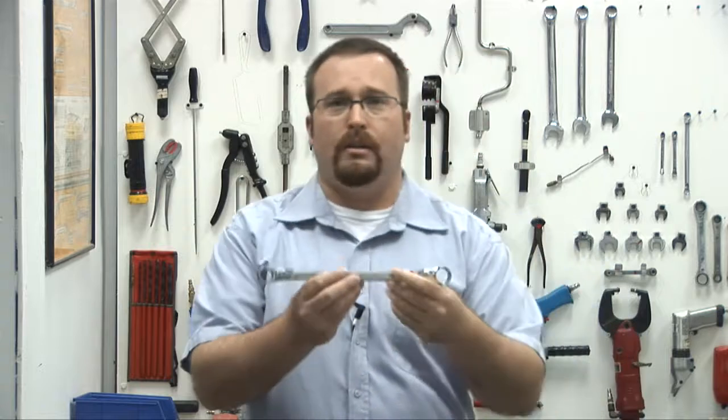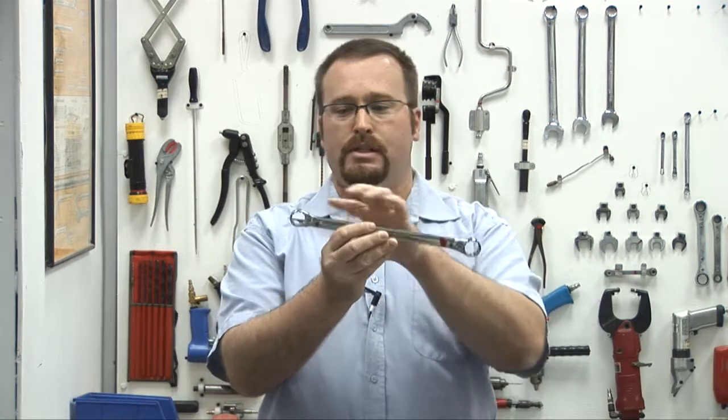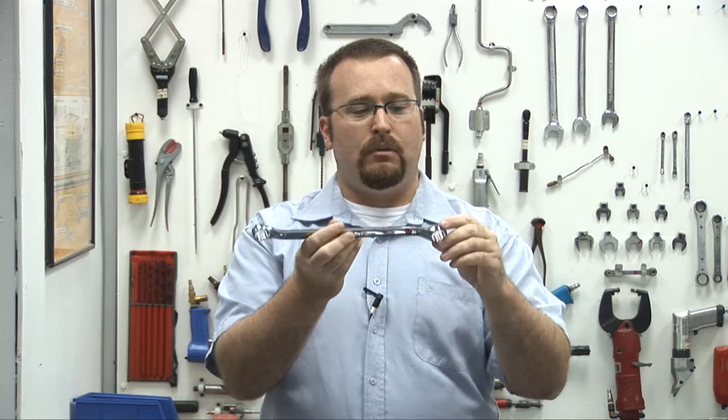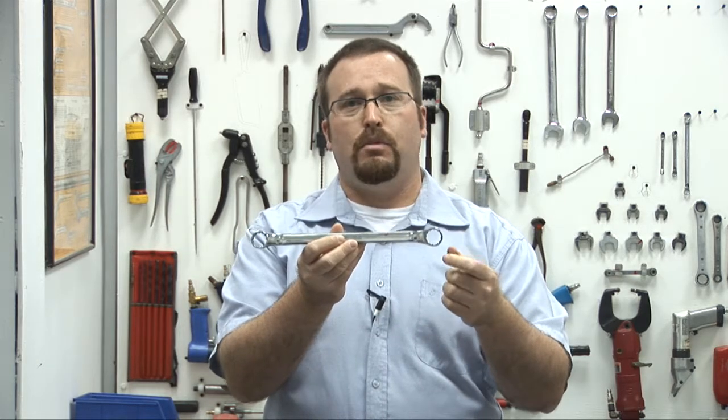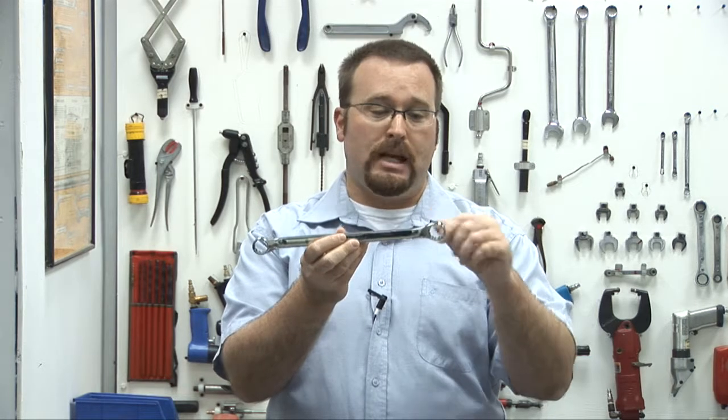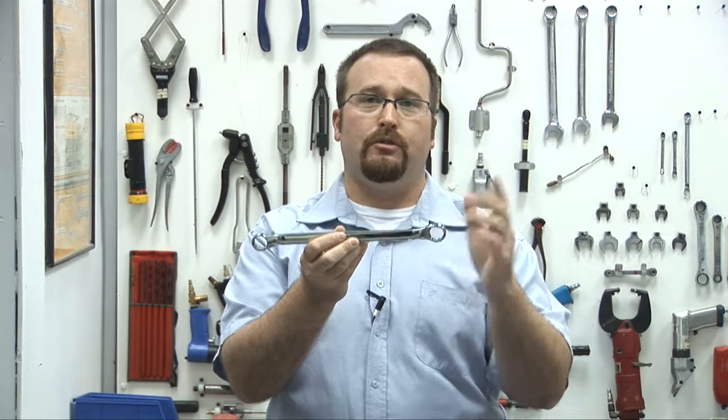Ring spanners are called that because on both ends we have rings that are fully enclosed, and each of these rings will have six, eight, or twelve points. Because most aviation bolts are six or twelve sided, we will use the twelve point wrench for both.